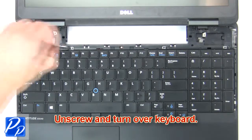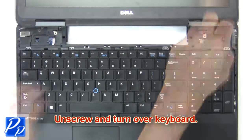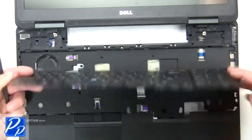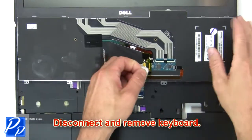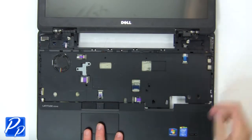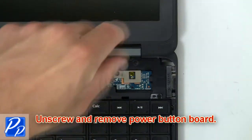Now unscrew and turn over the keyboard. Then disconnect and remove the keyboard.